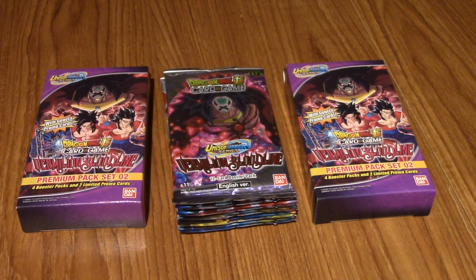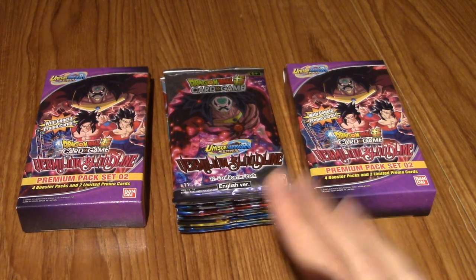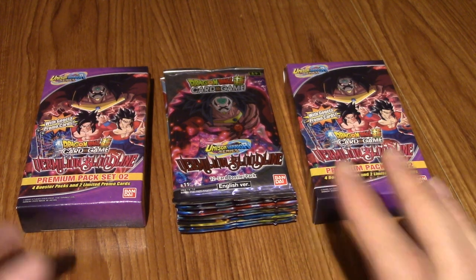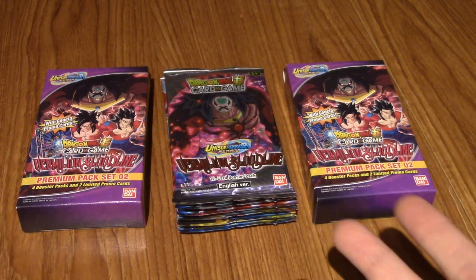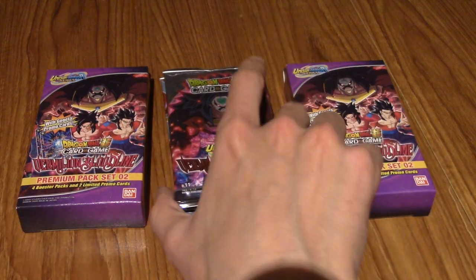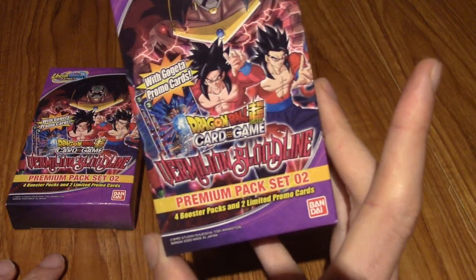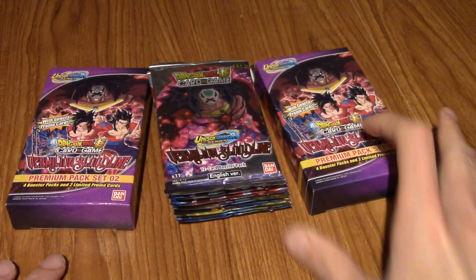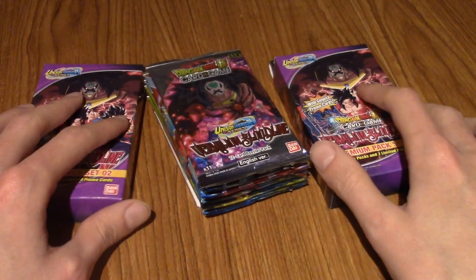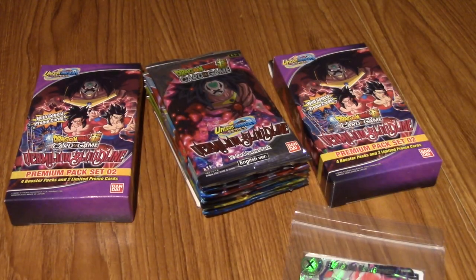Hello and welcome to a special Dragon Ball Super video dedicated completely to Vermillion Bloodline, which is the newest set that came out as of time of recording. It's been a while since I've bought any Dragon Ball Super cards so I decided to go all out and buy a few different things for the set. I've also got a small pack of cards I was given by my local card game store, which is very nice.